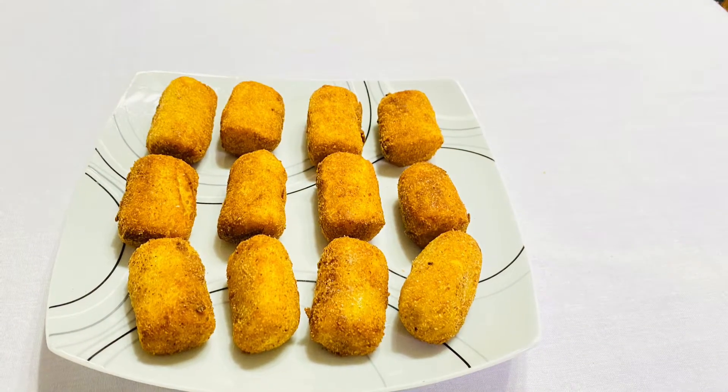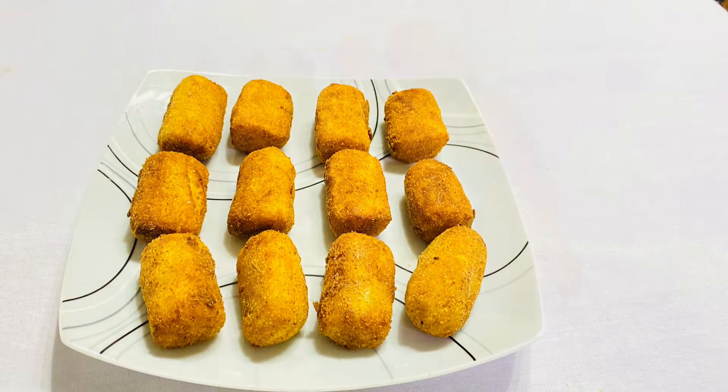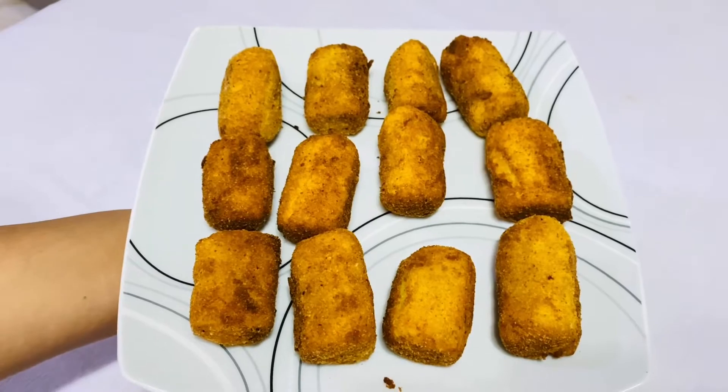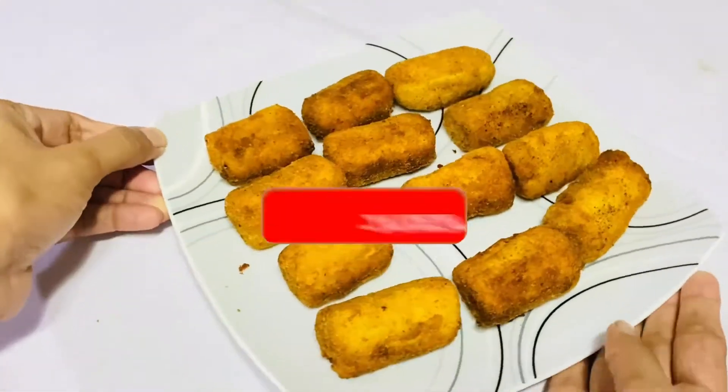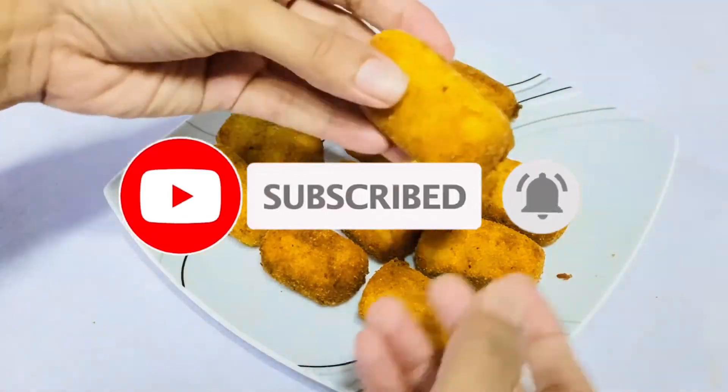I hope you enjoyed this video. Don't forget to subscribe to our channel if you enjoyed this video.